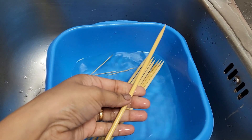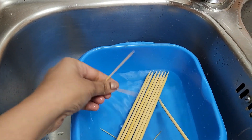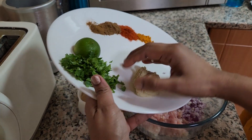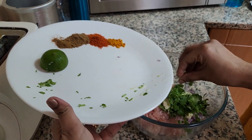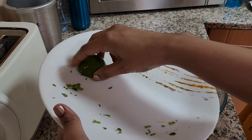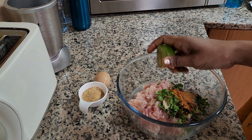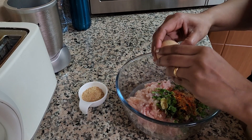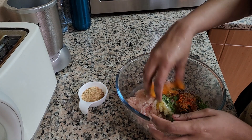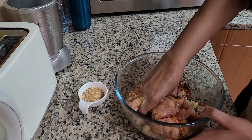Soak some bamboo skewers, mini skewers, or toothpicks in water for about 30 minutes. If you're worried about using toothpicks, you can remove them right before serving to the child. Next, add all the ingredients one by one into the minced chicken in a large bowl — all the ingredients along with the spices and lemon juice. Then add the whole egg. You can substitute one chicken egg with two small quail eggs, which is often better as the mix doesn't become too watery or runny.